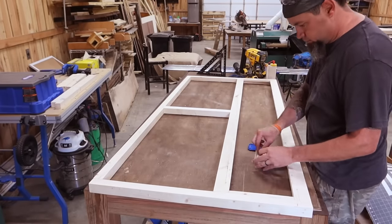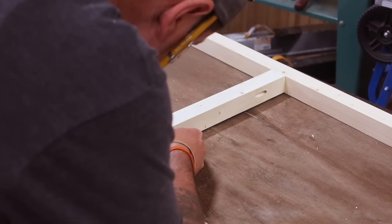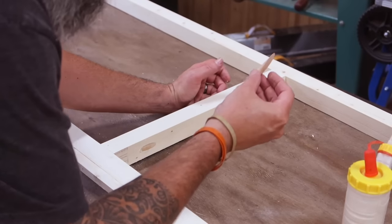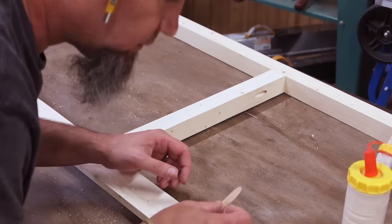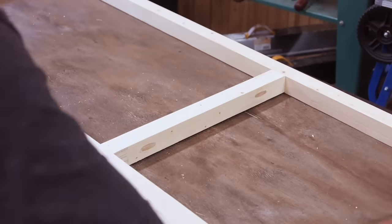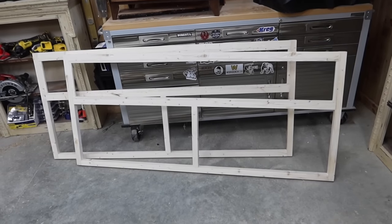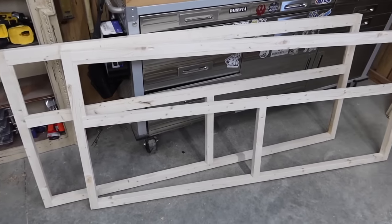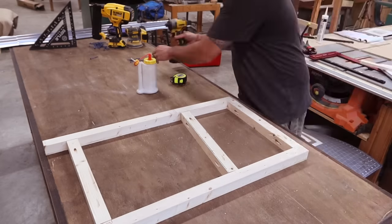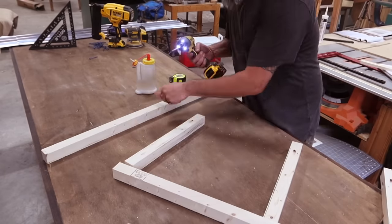I'm actually going to conceal a couple of pocket holes. There's only a few that you can actually see, but I'm going to be putting these plugs in. And it always helps if you put them in correctly — I just put this one in with the sharp point going in, and that does nothing. We'll give it a little sand where we just installed our plugs, and then we'll repeat all of this to make our second long face plate. And now we'll assemble our two smaller ones. Basically it's going to be assembled the same way, same spacing, same pocket holes.